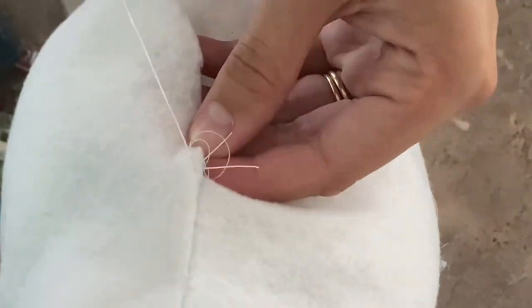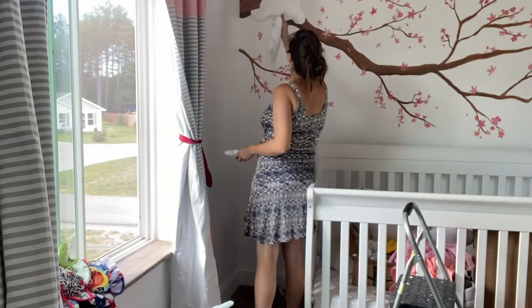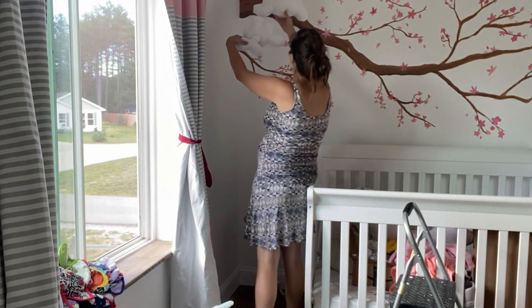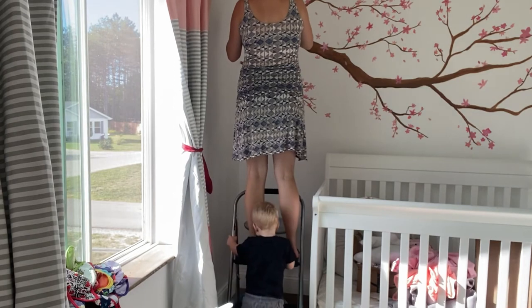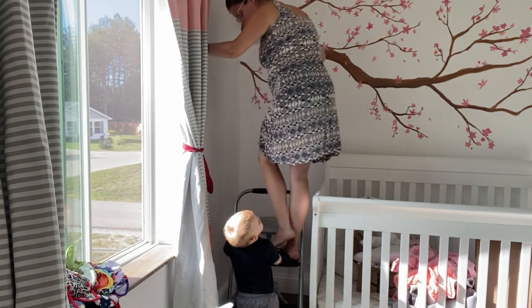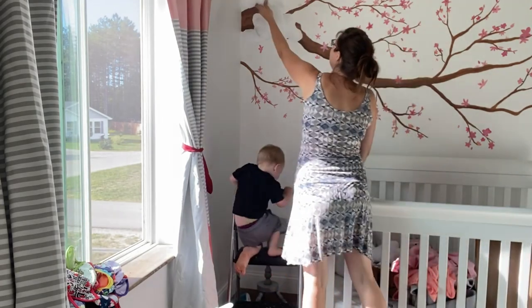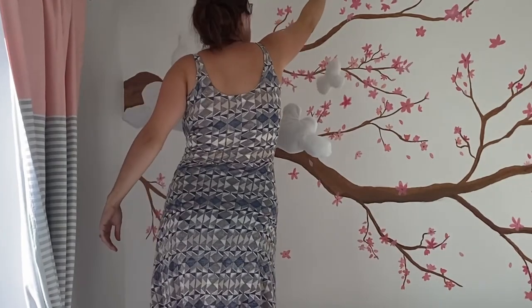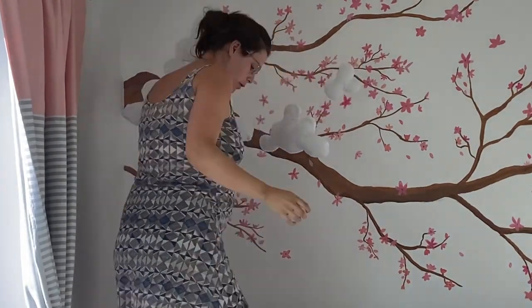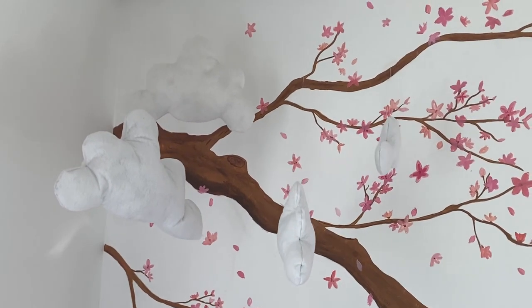I did everything I could to cut costs here. Once the pillows were done, I just kind of went in and looked at where I wanted them to hang. I liked them in this corner, kind of disrupting the eye from where the branch comes out of the wall. So I started off with just thread hanging from these. I used tacks to hang them into the ceiling temporarily until I could find the right spots. Then once I found the right spots, I went and got actual ceiling hooks to hold them.